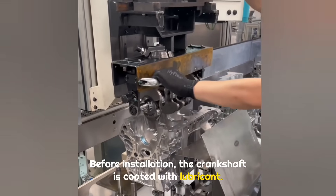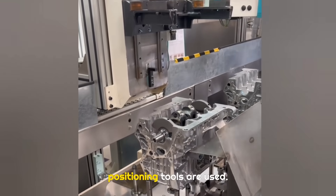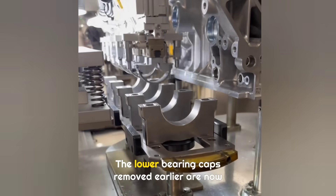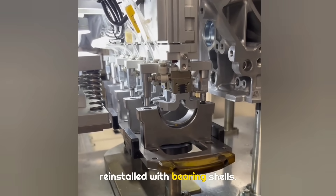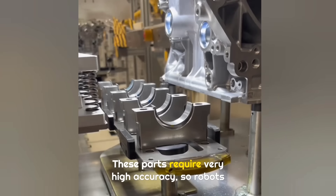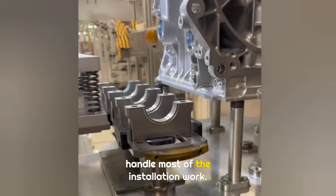Because this step requires very high precision, special positioning tools are used. The lower bearing caps removed earlier are now reinstalled with bearing shells. These parts require very high accuracy, so robots handle most of the installation work.